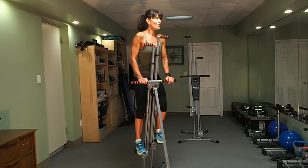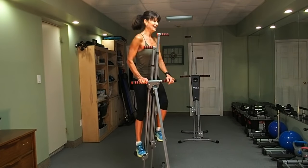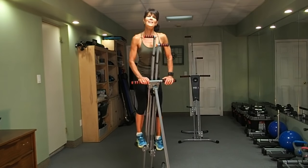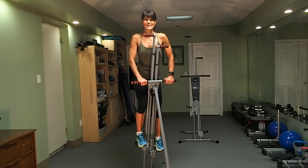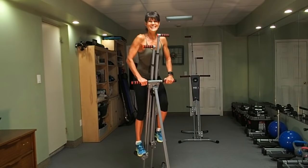If you find that your heart rate is beating too fast, slow down the pace and make it a true recovery. Take your time. Customize this — this is your workout. This is your 20 minutes of power.